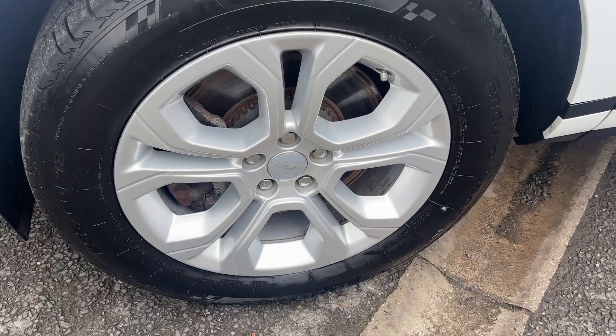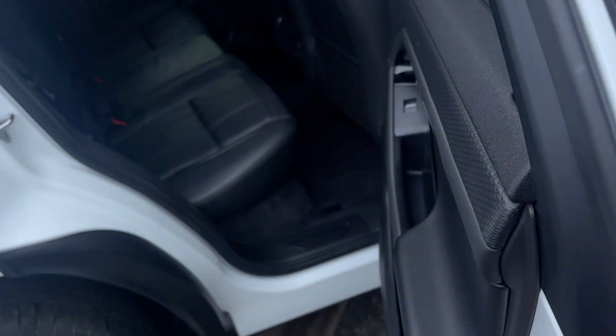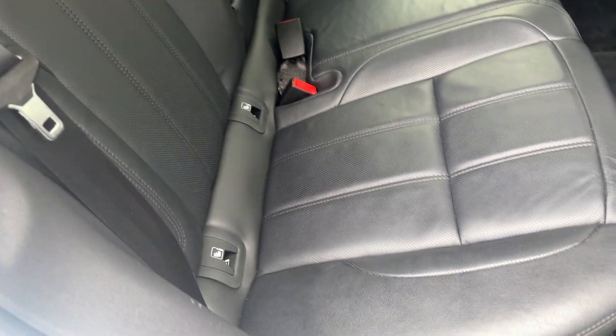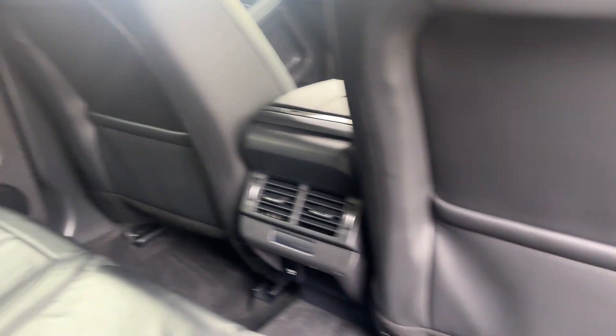Taking a closer look inside now, we'll run through some of the specification. When you jump inside you're greeted with this lovely ebony perforated leather interior. Looking at the back seats, they're all in good order, free from any rips. You've got ISOFIX on this one, and the back of the front seats shows no signs of being kicked or scratched.